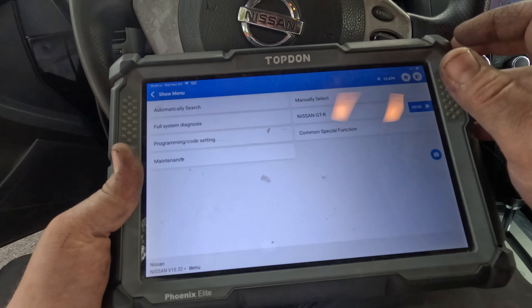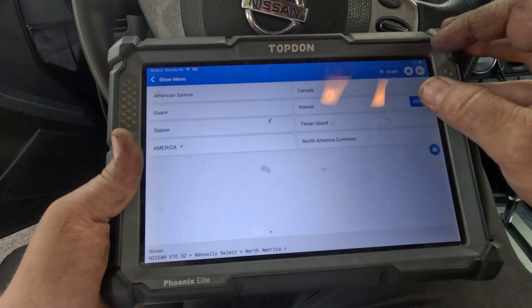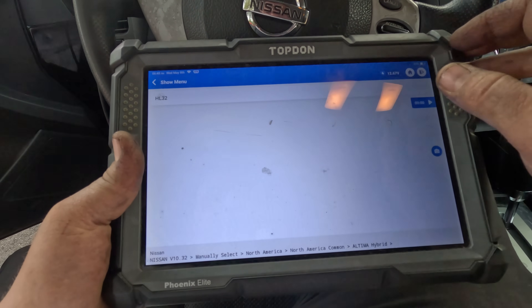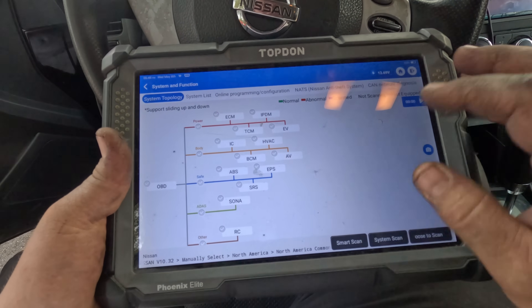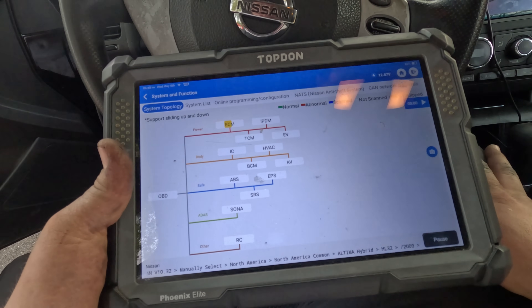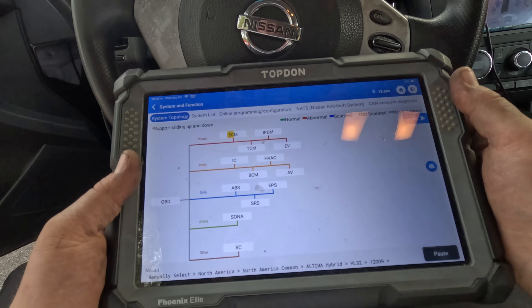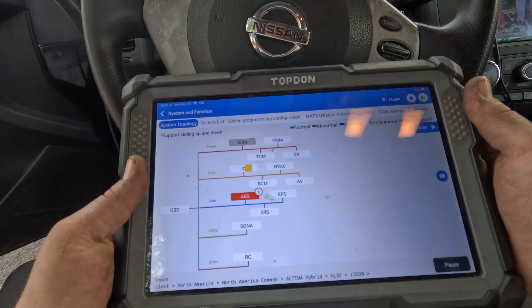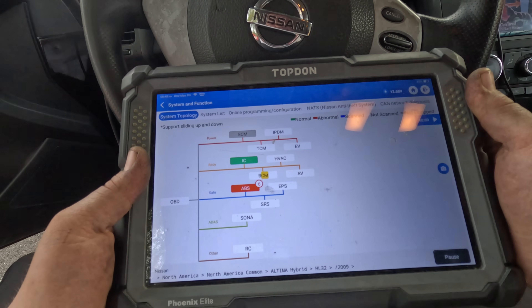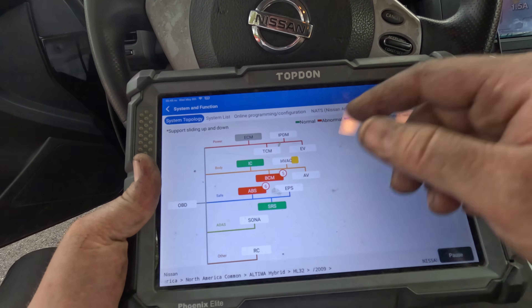Going to manually select North America, 2009 Altima Hybrid. Let's do a smart scan to see what we've got. I'm assuming we can't talk to the ECM. We talked to the cluster and we have codes in the BCM and ABS.